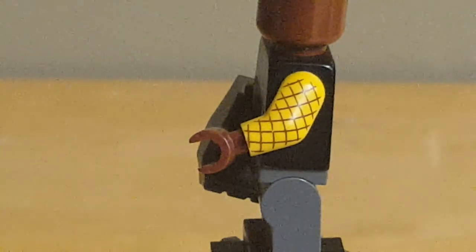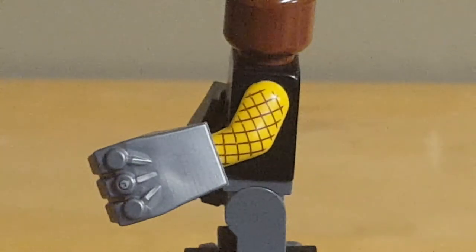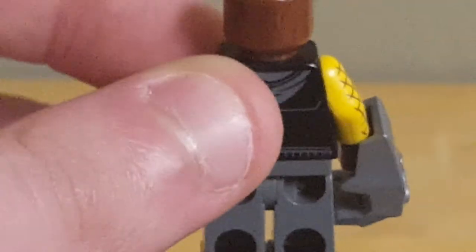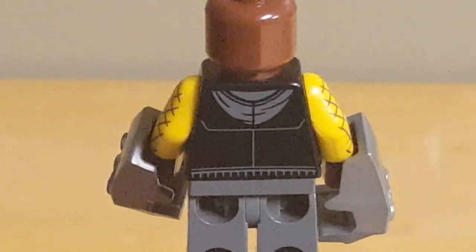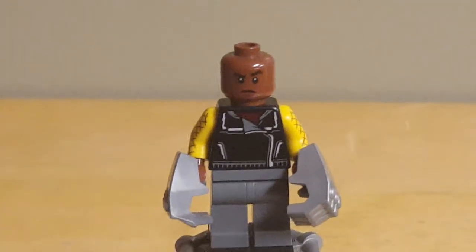But his arm printing — this man has waffle arms. Alternatively, pineapple arms. Either interpretation is valid. That's beautiful. To be real, that is a pretty simple print, but it's nice to see. LEGO totally could have just gone with plain yellow arms and I wouldn't have minded at all. The back just has the hood and the continuation of his jacket. So that's the Shocker, and that's the last figure in this set.